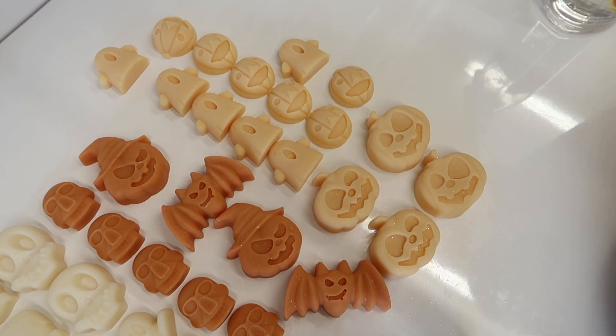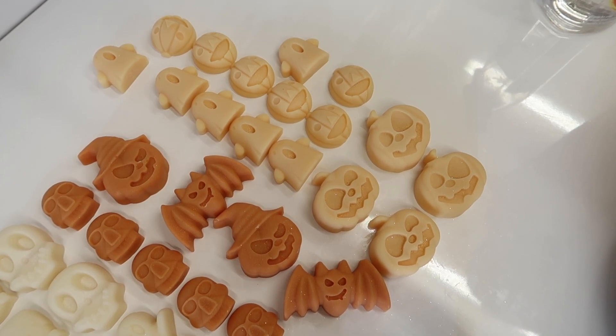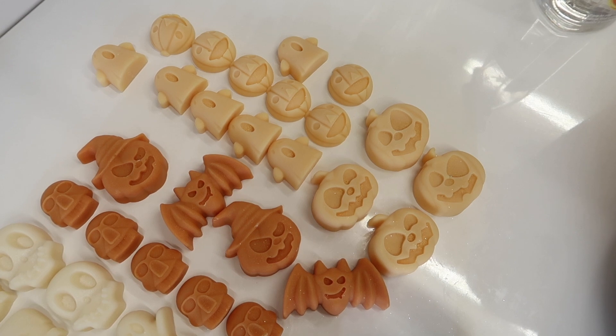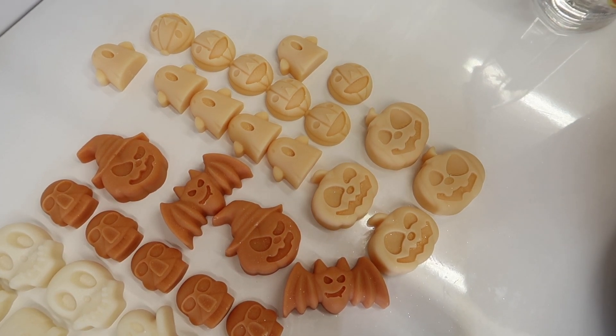This is the only Halloween product we are making at Eden's Secret this year. I decided not to do many Halloween products because last year was the first time I actually did Halloween and all it did was hold up the Christmas products, so I'm not really doing any — this is literally it.